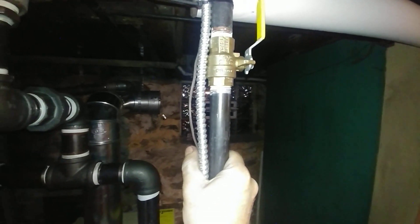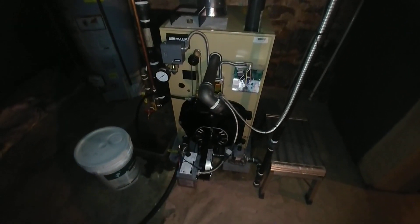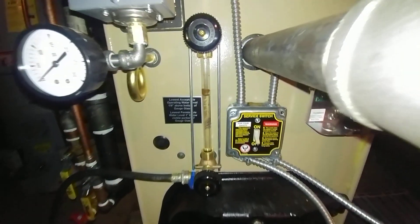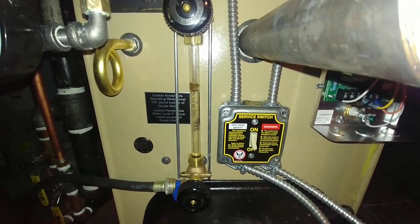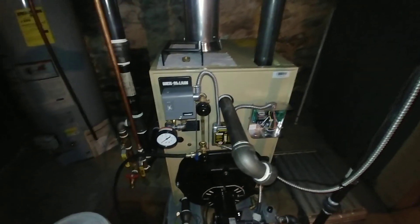We fired this briefly and the schmutz came out to play pretty quickly, so we shut it down, drained it, and refilled it. We're going to do some skimming tomorrow.